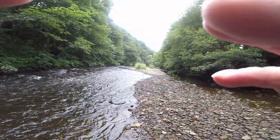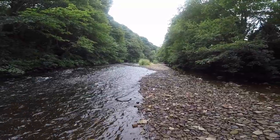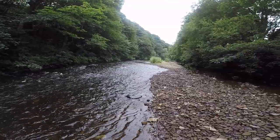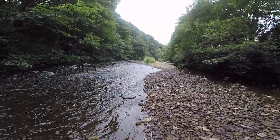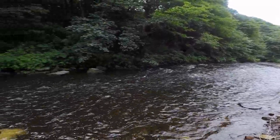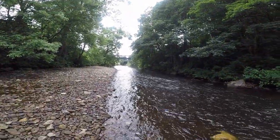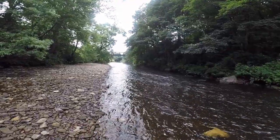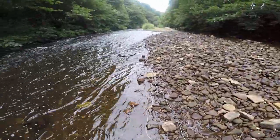Here we are on my favourite little river — River Calder. Runs down from Hebden Bridge, Mytholmroyd, Luddenden Foot, Sowerby Bridge, Copley. This is where we are now and then it gently runs down to Elland. It's all wadeable, as you can see. I'm going to be down there later on — just in this area pushing a couple of flies through the water.